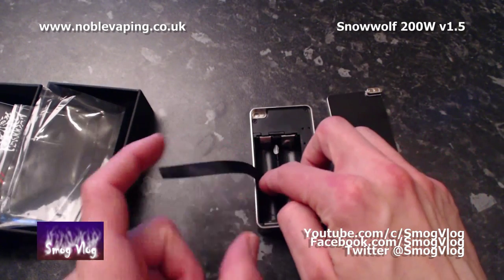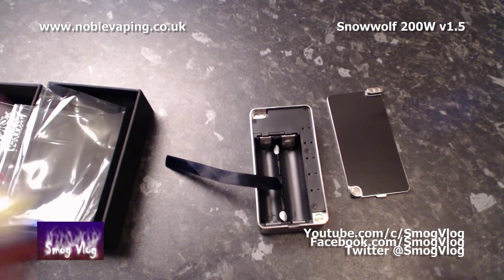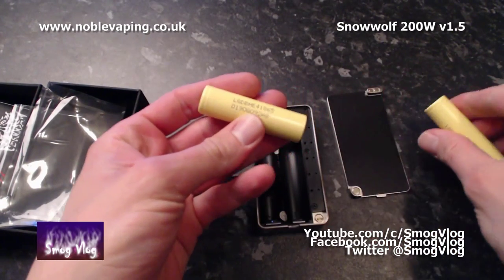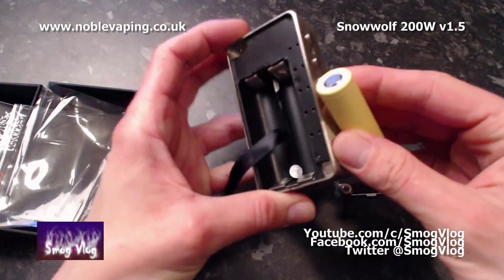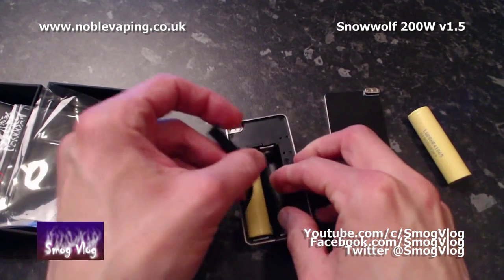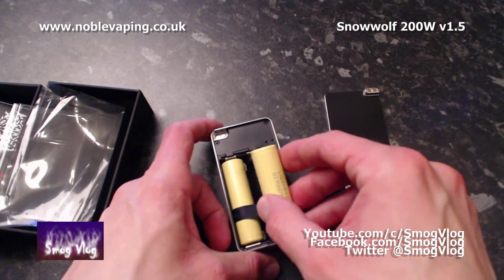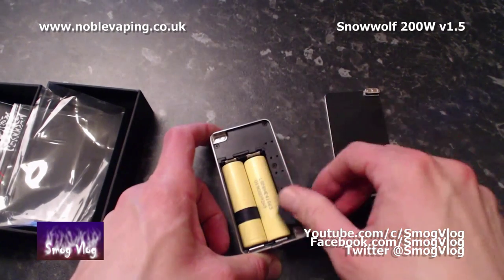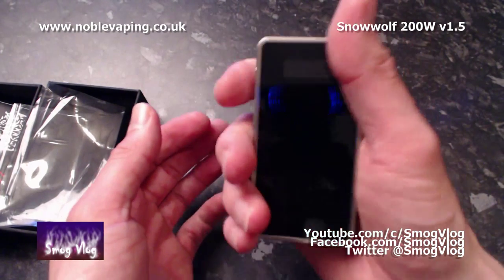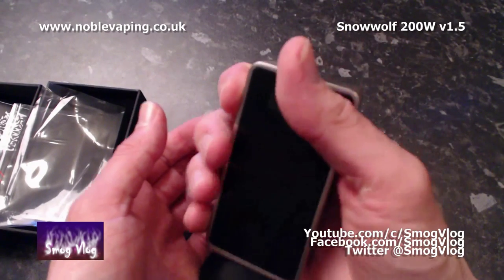I'm going to fit some batteries now — this will be the first time I've got as far as fitting batteries. I've got a pair of LG HE4s. Fitting them in — positive this way first, then positive this way. Battery cover back on. Battery cover fits nicely. It's a good weight in the hand, doesn't feel too heavy, doesn't feel too light. It's nice and sturdy.